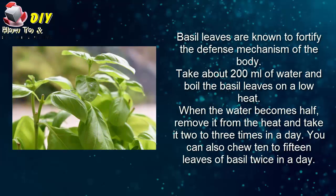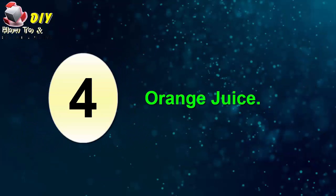Third, basil leaves. Basil leaves are known to fortify the defensive mechanism of the body. Take about 20 milliliters of water and boil the basil leaves on low heat. When the water becomes half, remove it from the heat and take it two to three times a day. You can also chew 10 to 15 basil leaves a day.